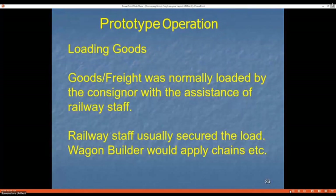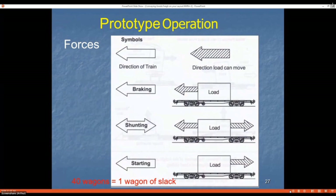Loading goods and freight is normally done by whoever is sending the freight, though local railway staff may assist. If the load needs chains or special equipment, a wagon builder might come down and secure it properly. Trains experience forces during movement — when you brake, everything shifts forward, just like in a car. During shunting you get forces both ways, and when starting, you sink back. About every 40 wagons there's one wagon's slack built up from couplers, draft boxes, and so on.